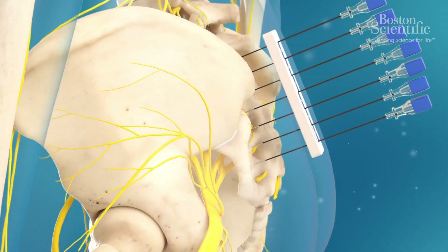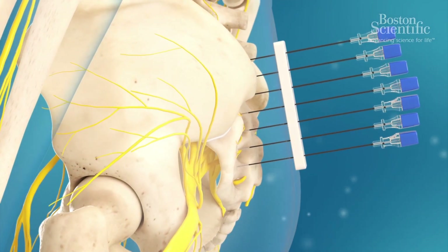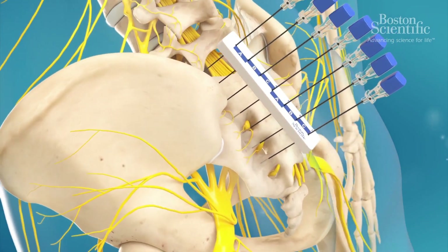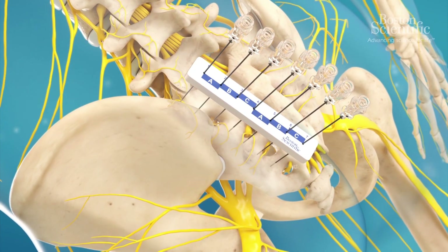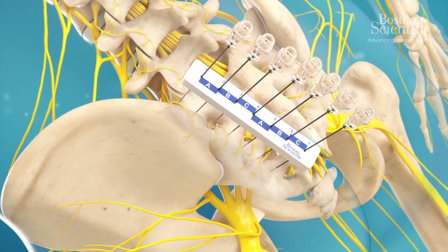Once all the cannulae are advanced to the dorsal surface of the sacrum, a lateral view is taken to confirm the location of the needle trajectories and ensure none have been advanced into the sacral foramen or on the posterior iliac crest. The stilets of the cannulae are removed and local anesthetic is injected to numb the tissues before ablation.